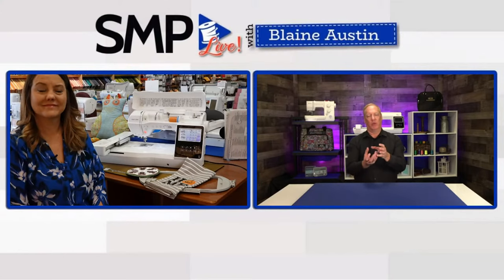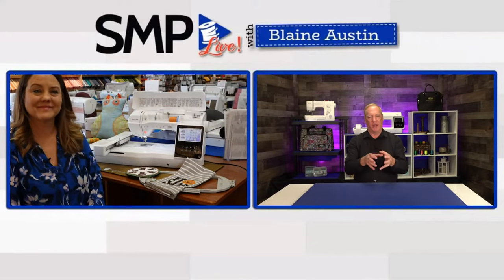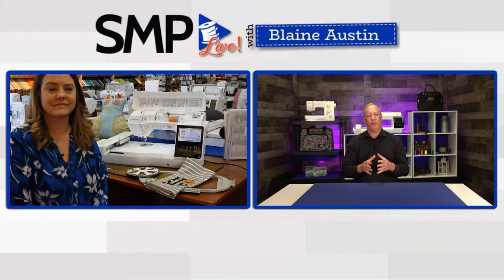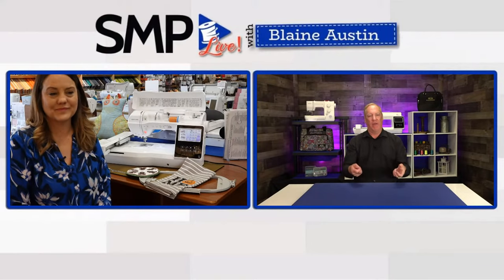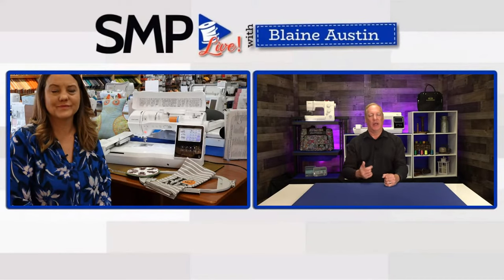Blaine: The laser foot bolts on like a regular foot and has a wire that plugs in around the back of the machine, which incorporates it into the machine's software. One of the questions coming in is about Wi-Fi range — I always tell people it's just like your laptop. Wherever you can walk around your house and get the Wi-Fi signal, that machine will do the same thing.